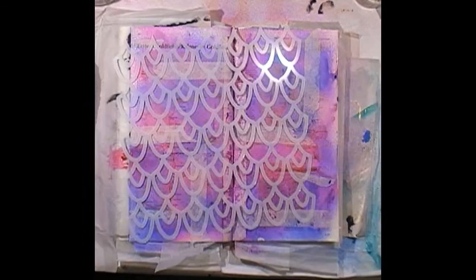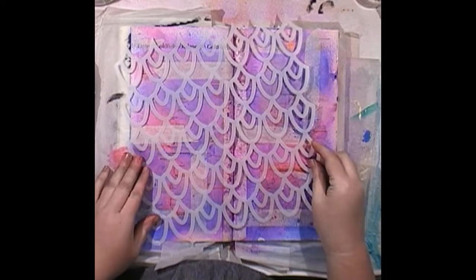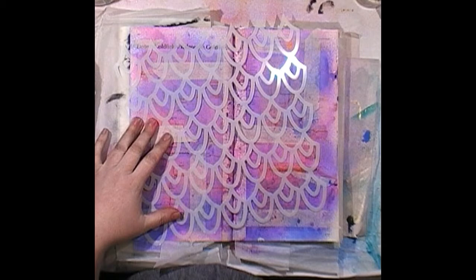You can see the layers — I'm actually liking that background. Let me dry that off and I'll be back. I've grabbed one of my new 12-inch stencils for my business — it's called Jewels by the Sea. This will be up on the website by the time you see this video. Let's go blue over the top.